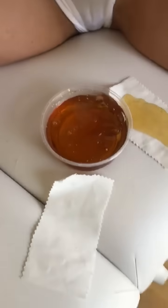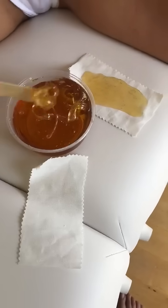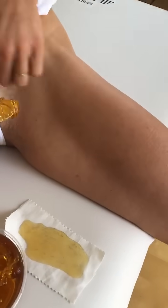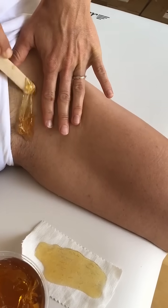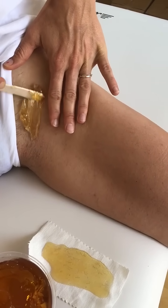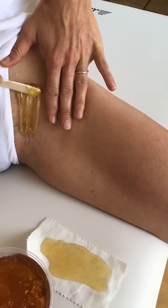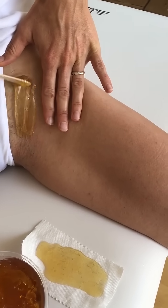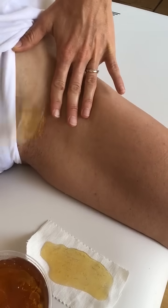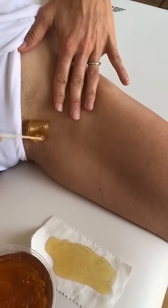Another option is to use our stick to remove our paste. We're going to do the same thing — apply against the hair growth, get a nice smooth even layer, might take a couple swipes. We're going against the hair growth and then at the end we're going to flick down in the natural direction of growth with our stick.